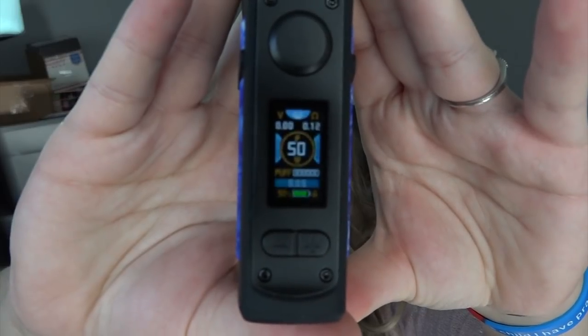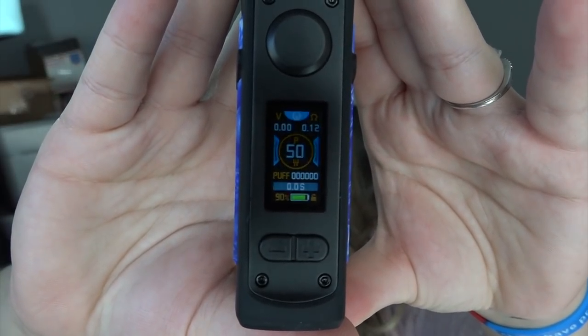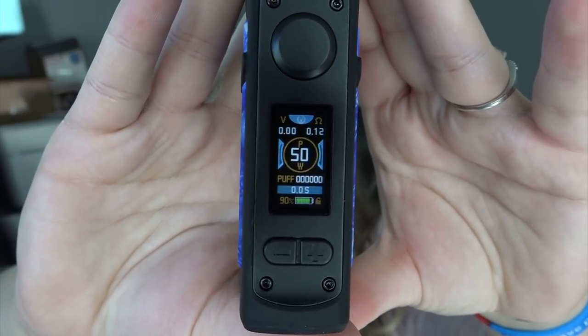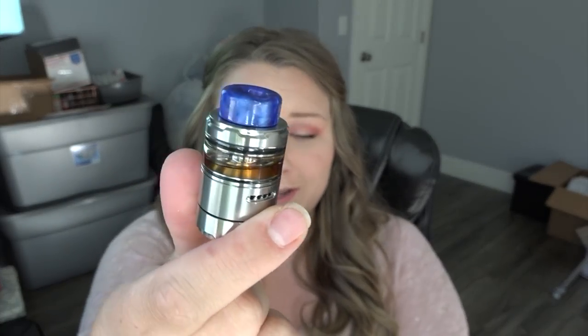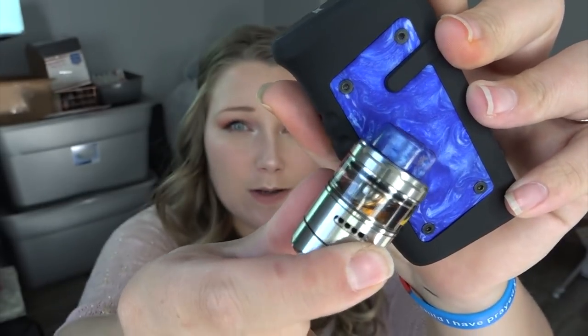This feels like an indestructible mod. Got the battery in and the screen turned on automatically — that's nice. It shows the voltage, ohms, output mode, output level, a puffs counter, a seconds counter, battery life percentage, and a lock/unlock indicator. And you know what I'm putting on this today — it matches perfectly! It's my Profile Unity RTA. The drip tip and the color match perfectly — it's like they were made for each other, even though one is Wotofo and this is Vandy Vape.